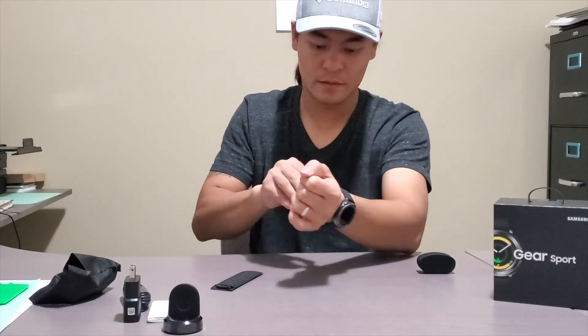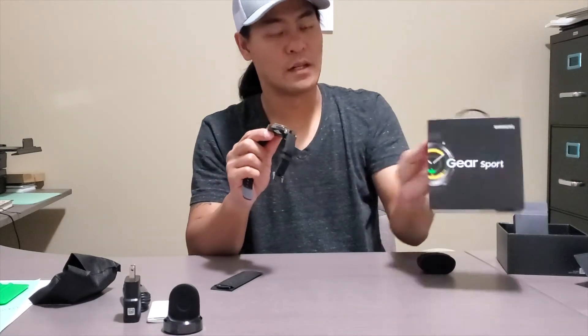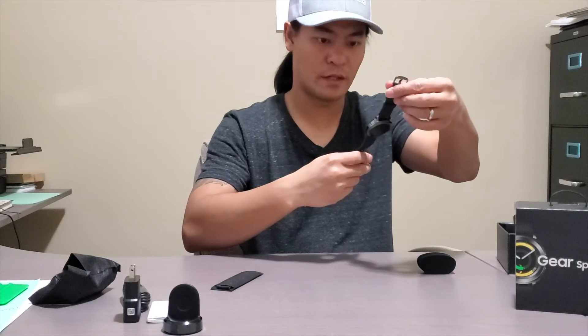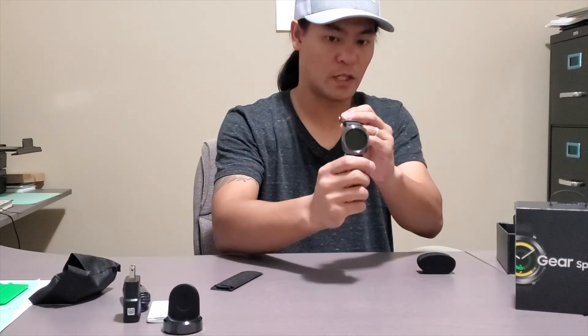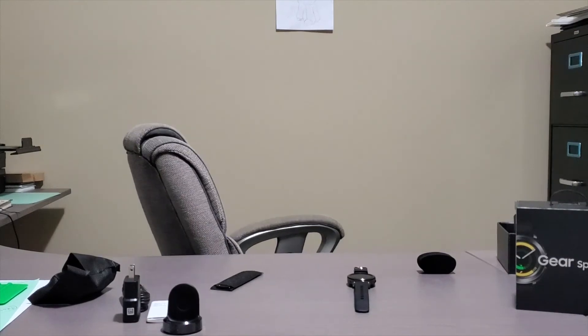So that's the unboxing of the Samsung Gear Sport. I'll make another video on how to use it later — I'll play with it a little bit. But that's the watch. Click like and subscribe!